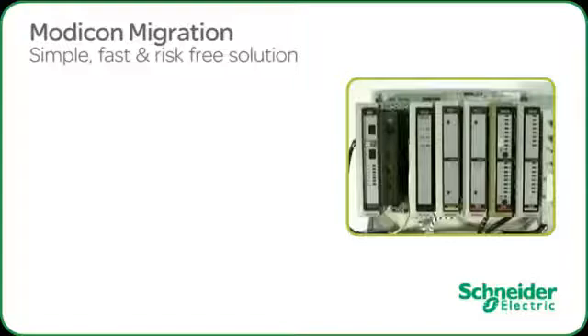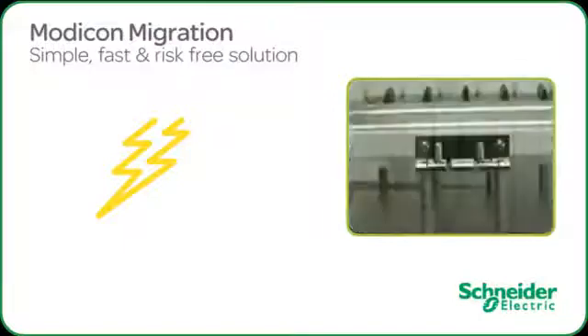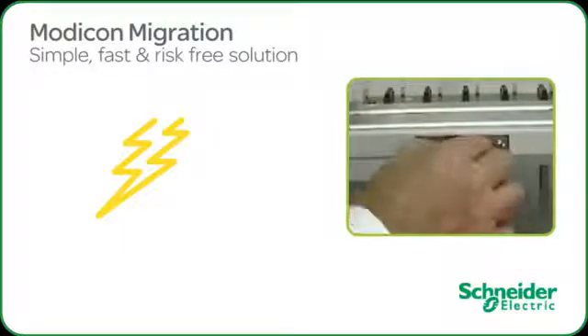Let's go through the five easy steps of transitioning this typical PLC system, but prior to getting started let's ensure that all appropriate safety precautions are taken.